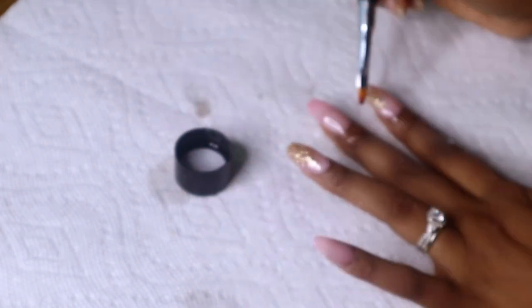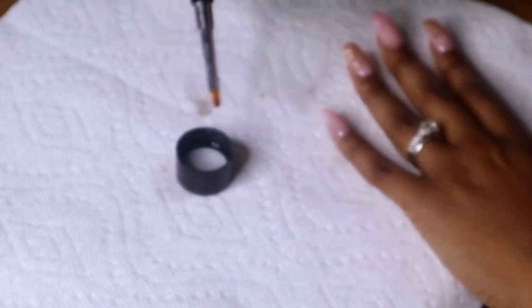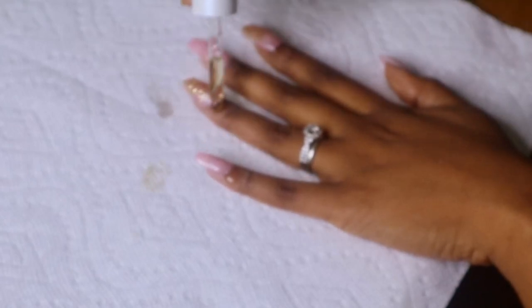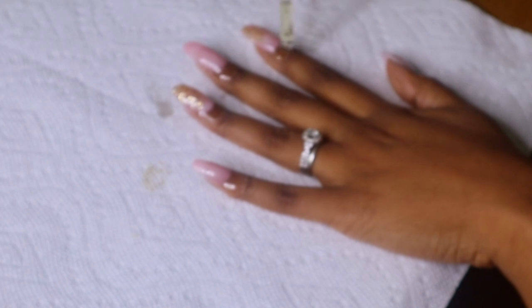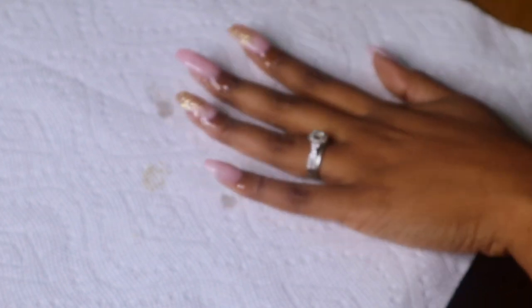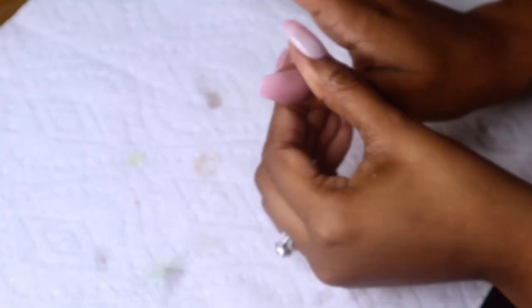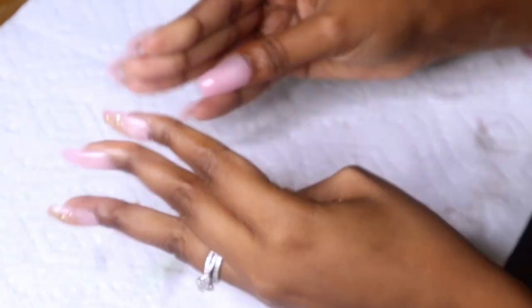I'm going to basically clean up. I got this top full of acetone or nail polish remover and I'm going to take the brush — I wiped it off, this is the same brush, I just cleaned it off with the acetone. Then I am going to clean up around my nails and add cuticle oil. I'm ghetto — this is not even cuticle oil, this is some other type of oil I found, but it works just as fine. Whatever you have, use it.